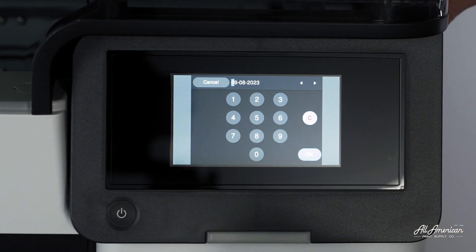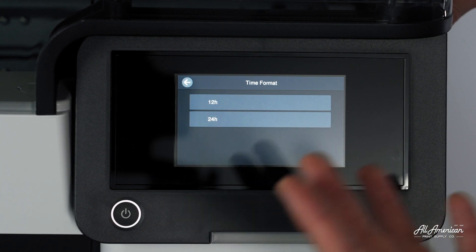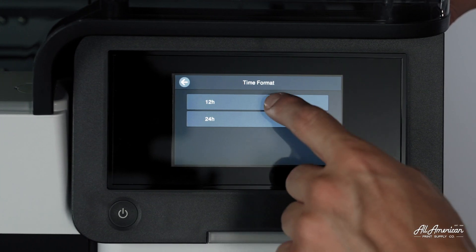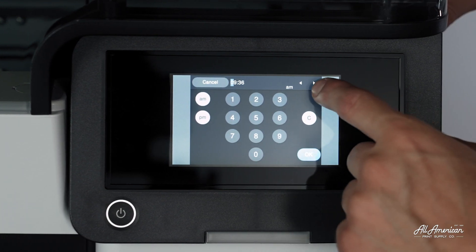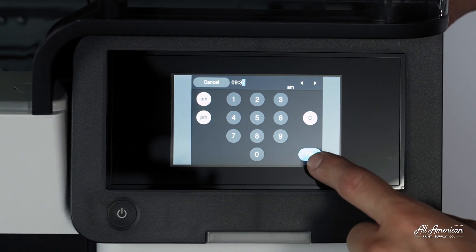September 8, 2023. Press OK. Now we're going to select our time format. We go off the 12-hour format here. 9:36 sounds about right. We'll go ahead and add one minute so we're always early. Press OK.